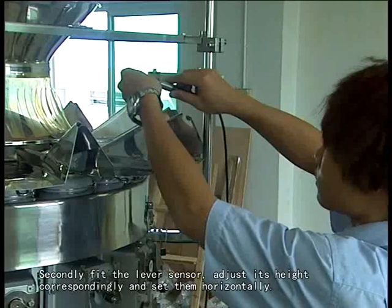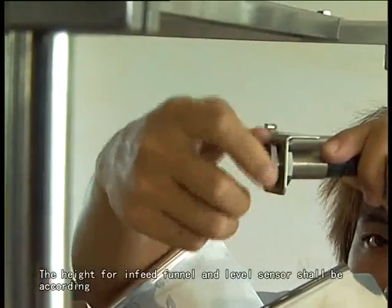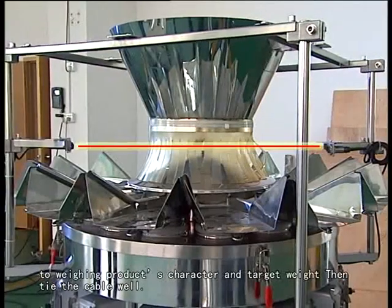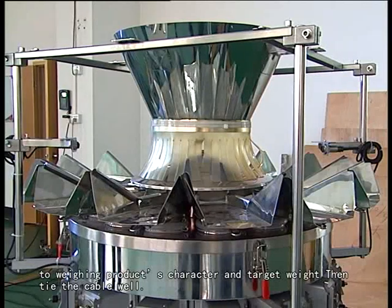Secondly, fit the level sensor, adjust its height correspondingly, and set them horizontally. The height for the infeed funnel and level sensor should be set according to the product character and target weight.